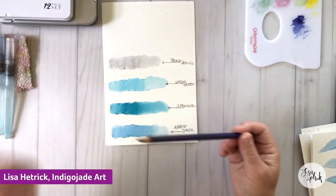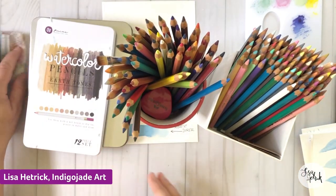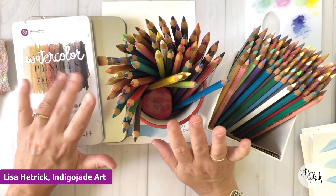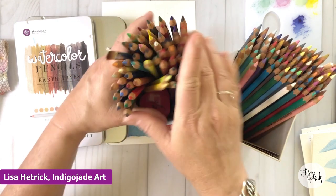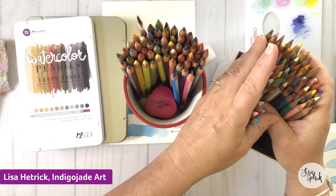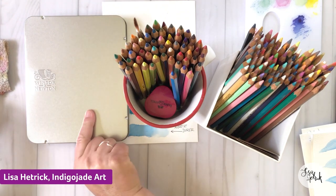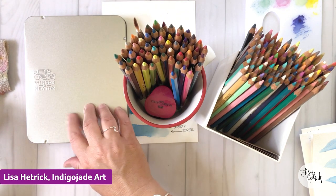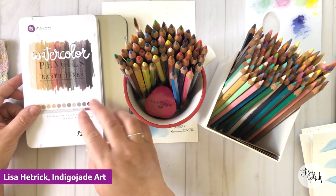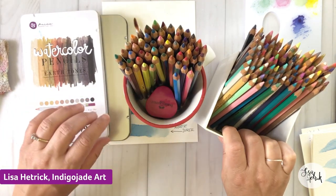Here are four sets of watercolor pencils that I have and use often. These are my super faves — the ones I use the most. These I use often — they're just about the same. This one's brand new to me — I've had it for about a year and haven't used it much. And I also have a set of Prima watercolor pencils from Prima Marketing.